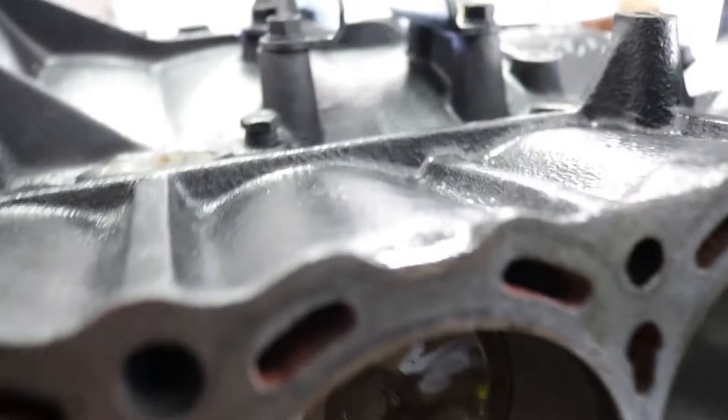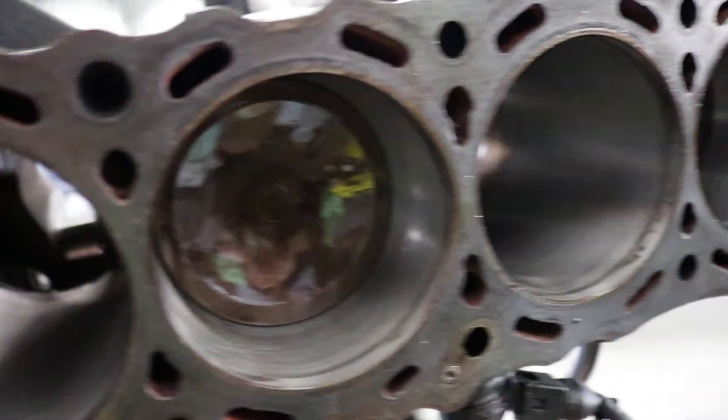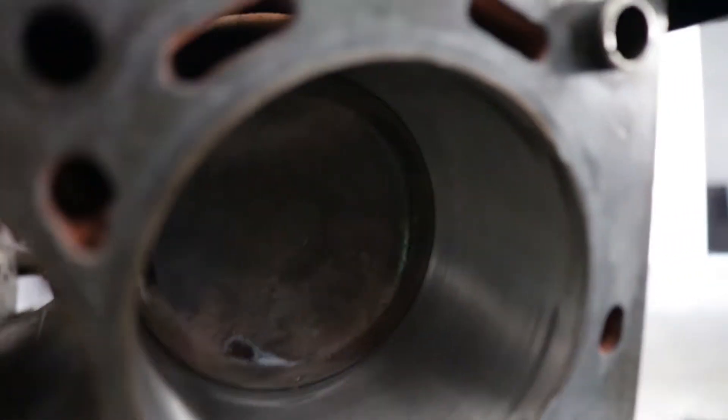You know it's at top dead center when the piston is at the top — pretty self-explanatory. And bottom dead center is all the way at the bottom.